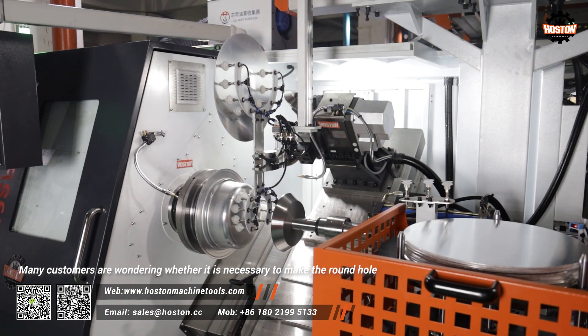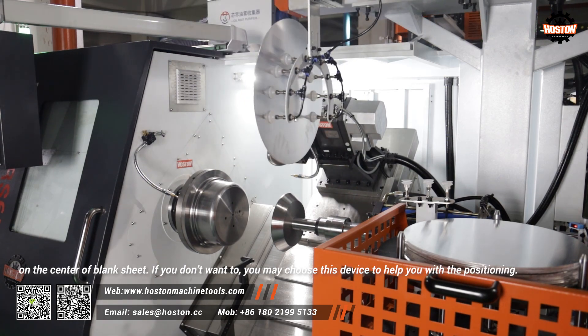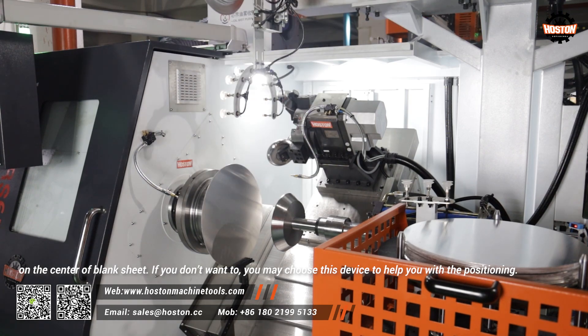Many customers are wondering whether it is necessary to make the round hole on the center of blank sheet. If you don't want to, you may choose this device to help you with the positioning.